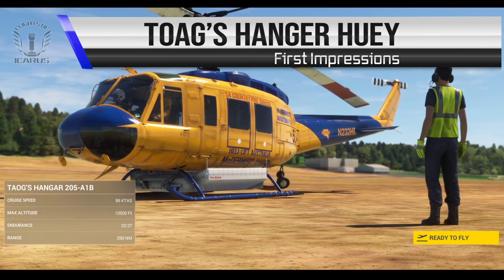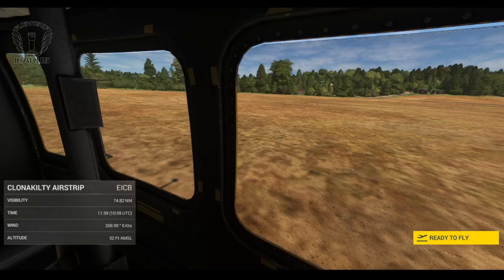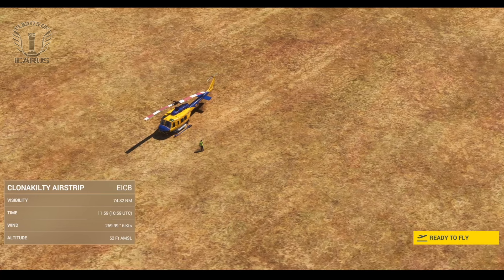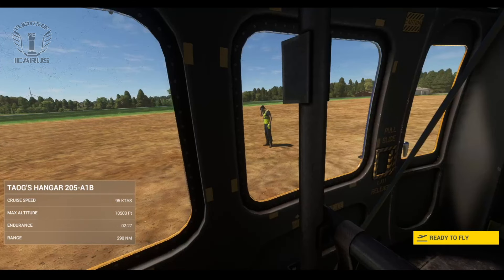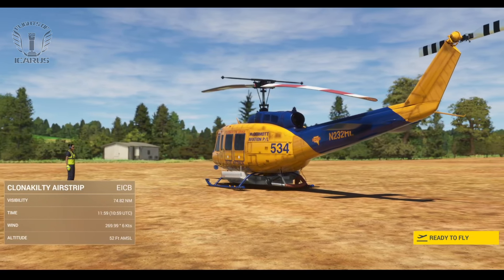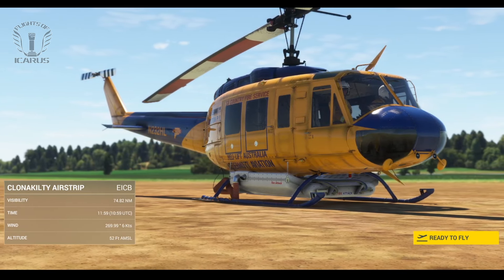The UH-1H Huey was the first FlightSim helicopter I learnt to fly in DCS, and one aircraft I felt had been sorely missing from Microsoft Flight Simulator. There have been a couple in the works from different developers for a while now, and when I saw Taug had released theirs to FlightSim.to, I picked it up as soon as I could and took it for a test drive.